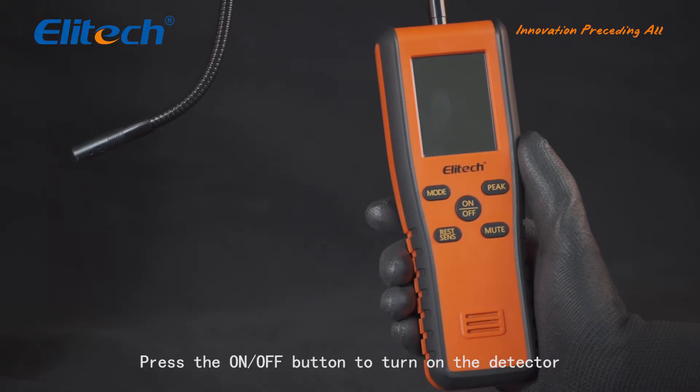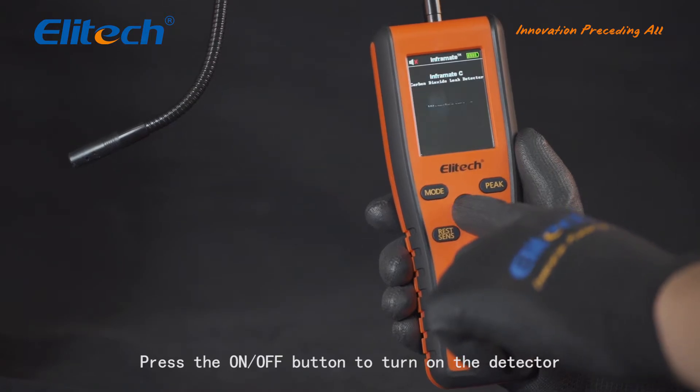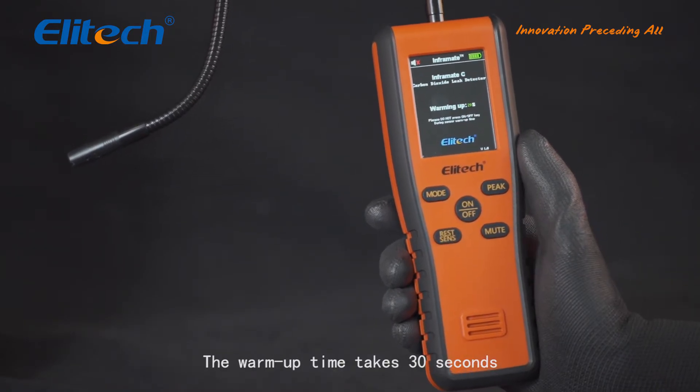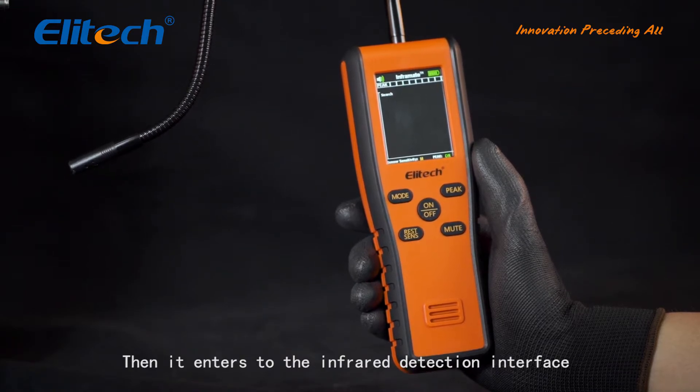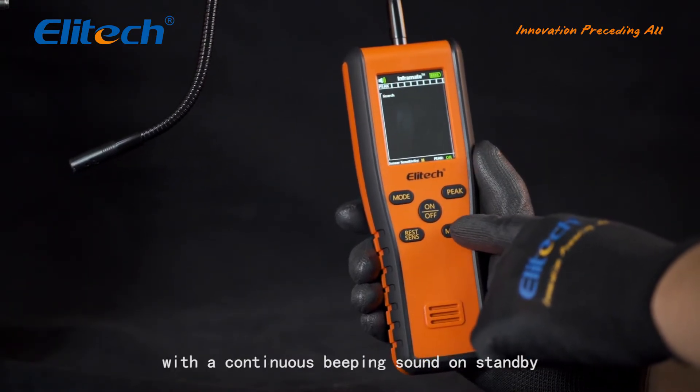Press the ON-OFF button to turn on the detector. The warm-up takes 30 seconds, then it enters the infrared detection interface with a continuous beeping sound on standby.